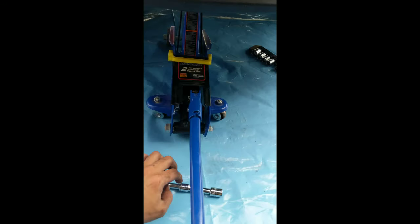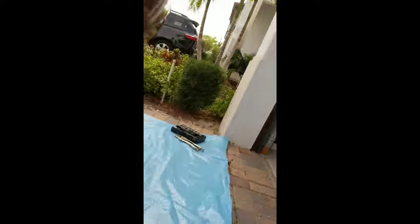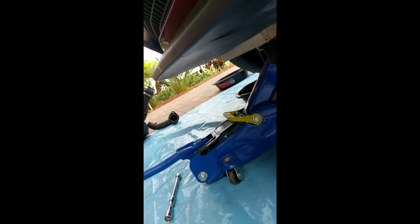Now we're going to start unbolting the radiator bracket. I put a jack under here for support. You have two 13 millimeter bolts down there — I already took off one. Same thing applies for the other side, though it's more difficult because of the cover you have to move. You want the jack there to make sure that when you unbolt it the radiator doesn't come down on you.